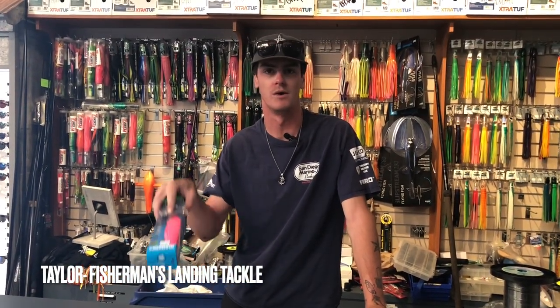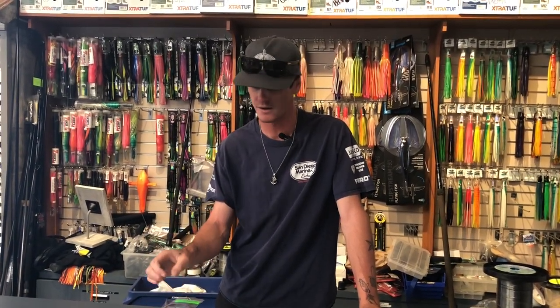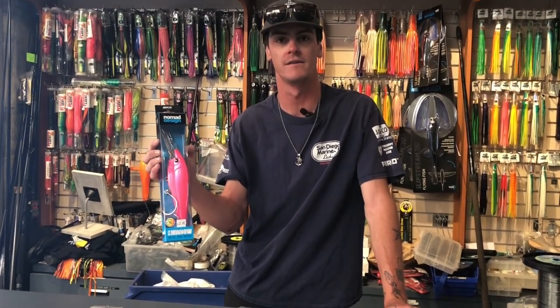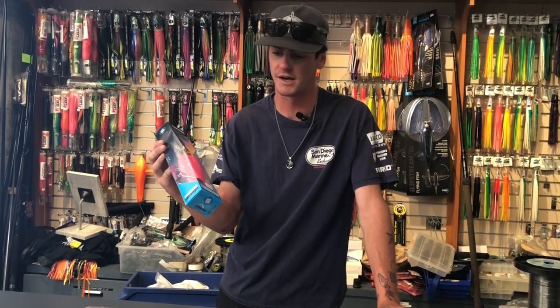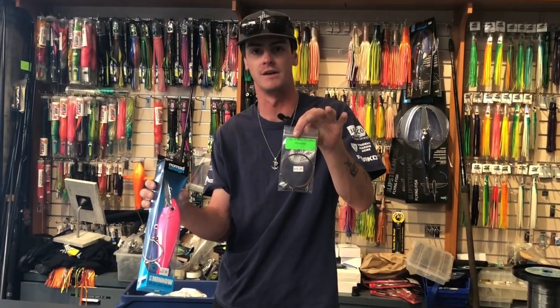Hi guys, it's Taylor at Fishman's Landing Tackle Shop. We're going to be talking about some Wahoo fishing tips and the tackle we need to use. First thing we'll get into is trolling. Nomad DTX minnows have been the hot ticket for the past year or two years. You want the bigger size one, and preferably a nice 275 pound wire leader to match that up with.